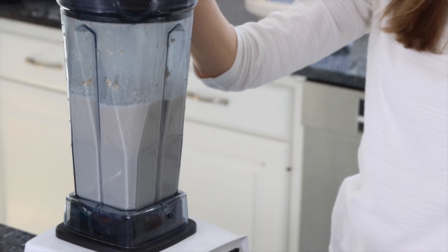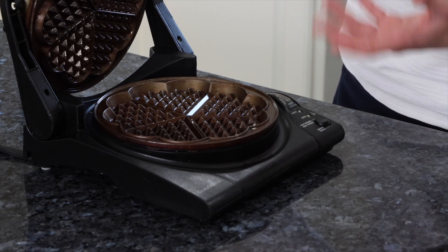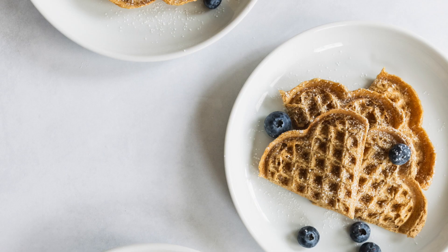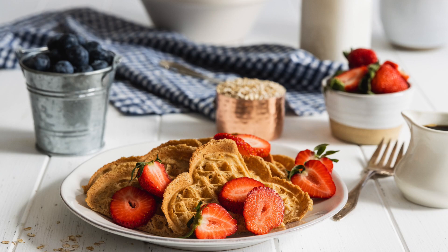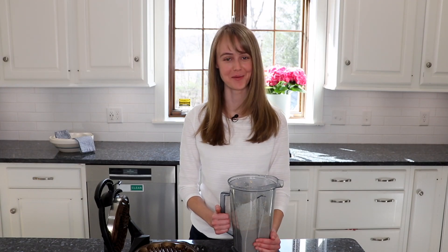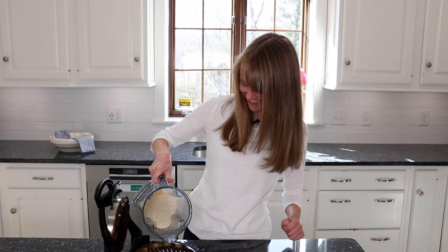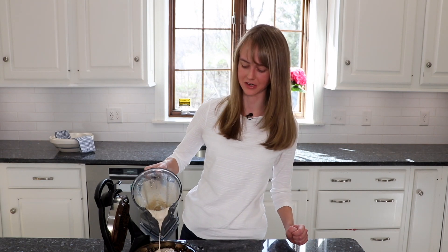Now all we have left to do is to blend this until smooth. You could use whatever waffle iron you like. This is actually a Norwegian or Scandinavian style waffle maker — these little hearts, which I really like. I grew up with it, so to wake up and have these little hearts is super special. It reminds me of growing up, that warm fuzzy memory. We also have other waffle makers too. Mama's mentioning we've not tried it in the Belgian waffle maker, so you're on your own with that one — let us know if you try it!